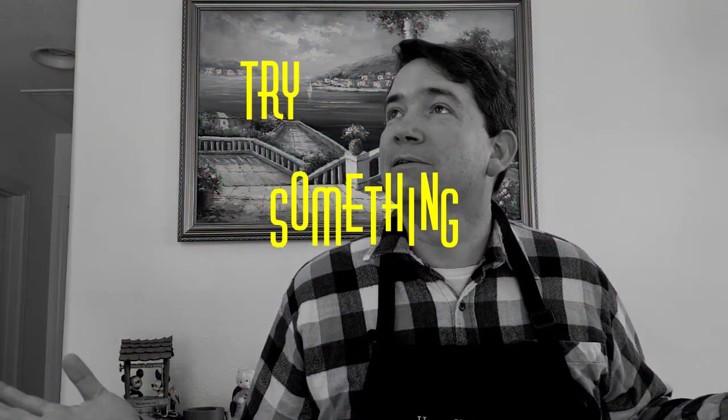Hello everybody, welcome to 'How to Make Your Wife Happy and Healthy.' Today we have a special edition called 'Try Something New,' where we try a new dish and let you know what we think — something we have never done in our kitchen before. In today's dish, we're going to mix some noodles, tomatoes, and basil to make a wonderful dish that's impossible to mess up. Come on everybody, let's get cooking.